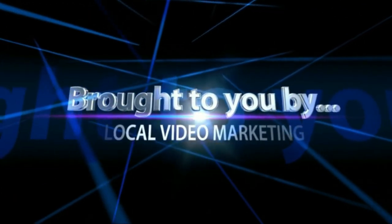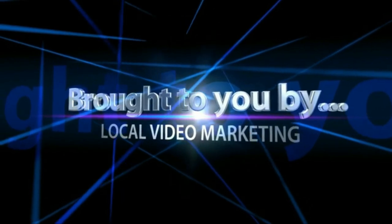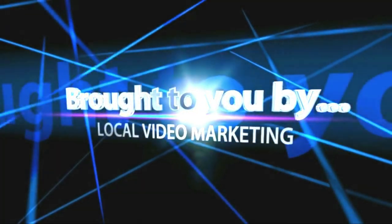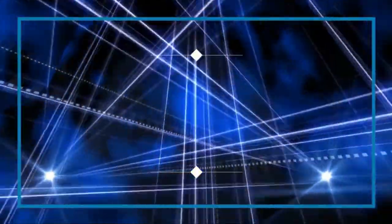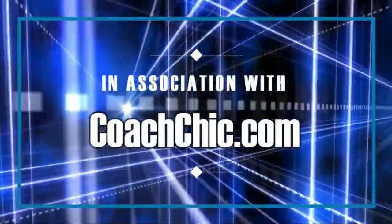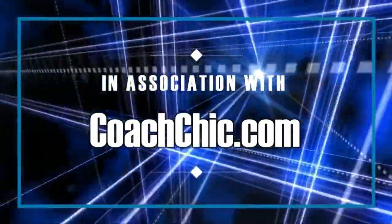This programming is brought to you by Local Video Magnum, in association with CoachChick.com.